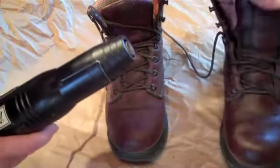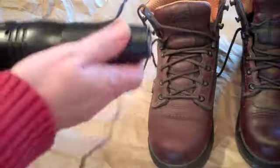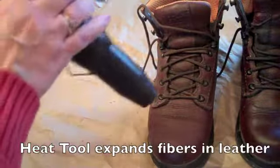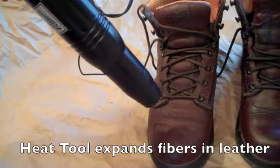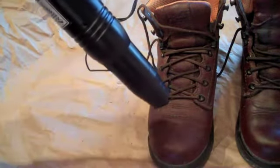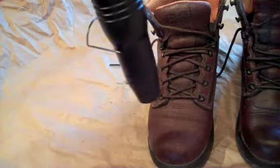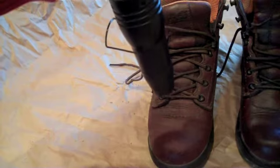I already have my left boot done and we're going to do the right boot. What the heat tool does is it heats up the fibers in your leather and makes it easier to absorb your sealer, and it also helps it to melt. So we're going to get our leather hot.